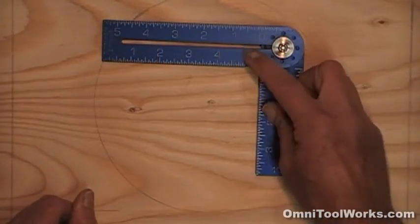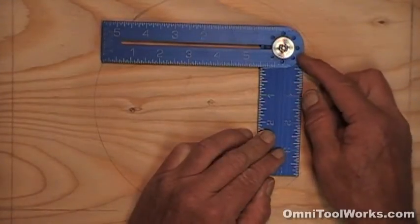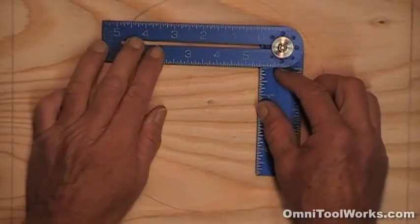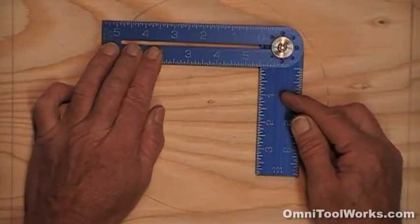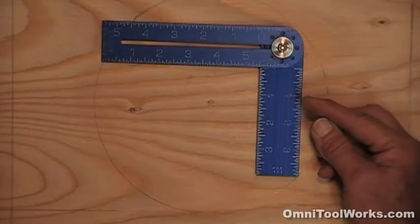The blade and the stock are anodized aluminum and the fasteners are stainless steel, so there's nothing to rust. The inch markings are die cut and then highlighted with an enamel paint. It is accurate, quality made in the USA, and it has a patent pending.